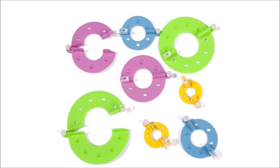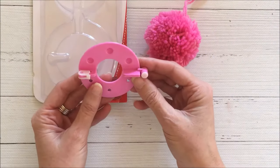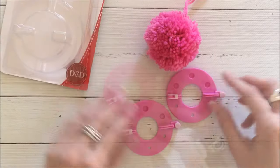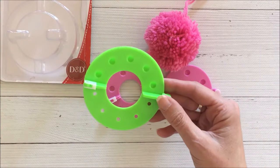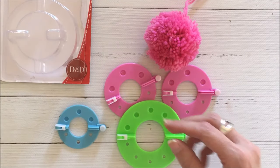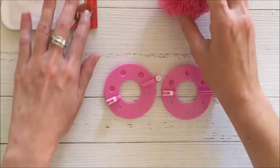These are the different sizes of the pom-pom makers that it comes with — there are four different sizes. For this particular pom-pom I used the pink one, and there are two of them. I'm just showing you what they look like so you can get an idea of the size and how they compare.